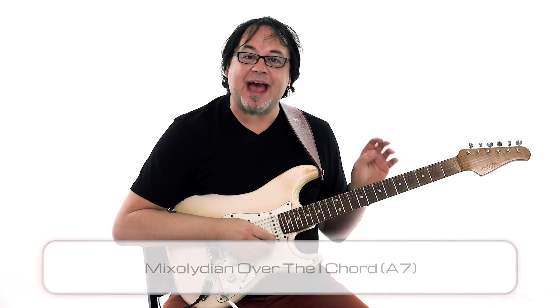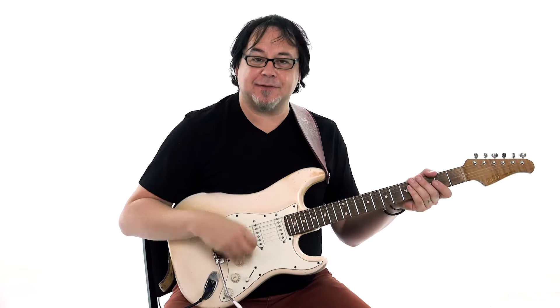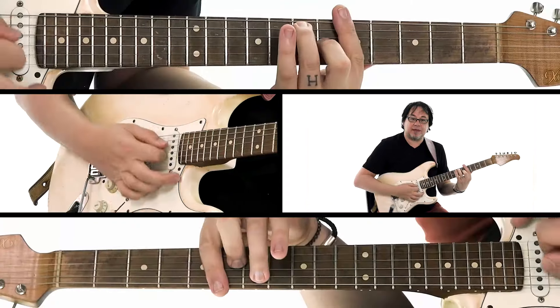Now that you've played through the A Mixolydian mode, we're going to use it to play over the one chord of the blues. As I was saying in the last lesson, this sort of harkens back to when we used the major pentatonic to play over the one chord of the blues at the beginning of the course. Now this time we're in the key of A.